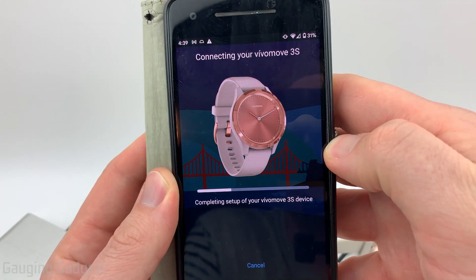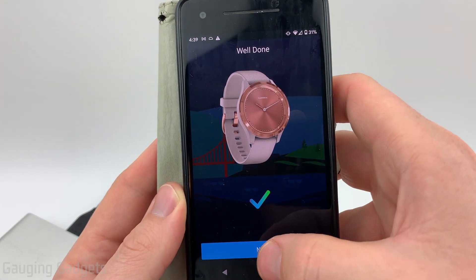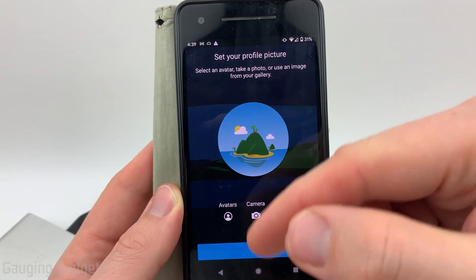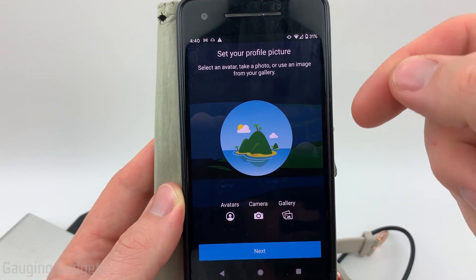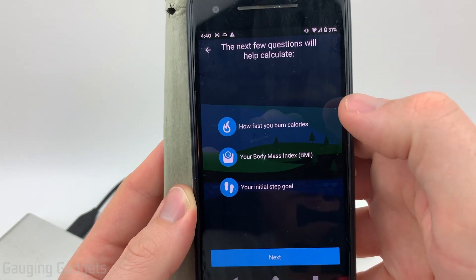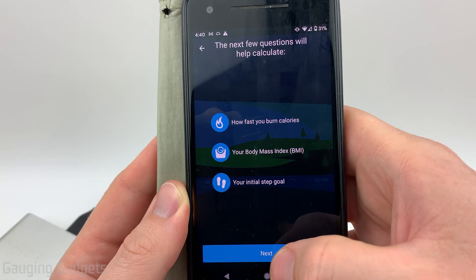If you don't have a second watch, then it really doesn't matter. After it performs that initial sync, you'll see the checkmark, and that means you are done setting it up — so you can start using it now if you want to. I do recommend going through the steps in the Garmin app to set up your account with an avatar, setting up your BMI, and putting in some information about your body type and your activity level.